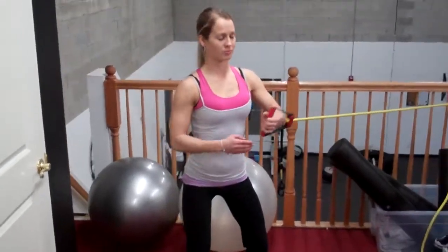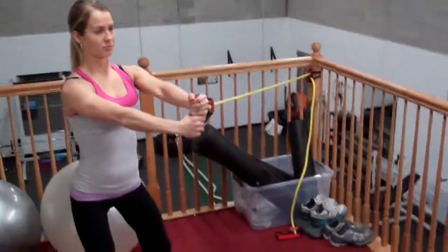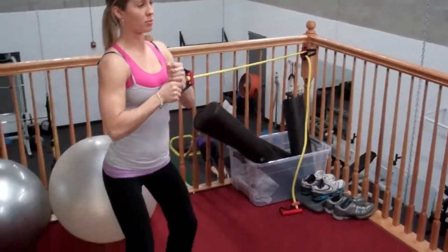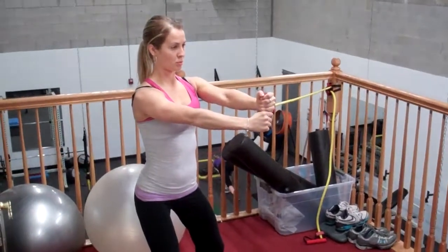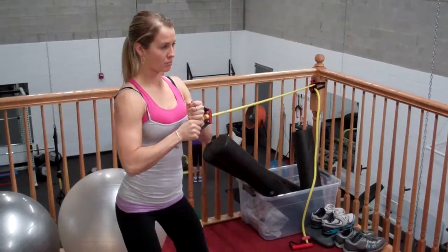She's going to do about five reps of a three-second isometric hold. Notice, as she lengthens her moment arm, she holds and then pulls back in. It doesn't look like much is going on, but this is a great anti-rotational exercise. She presses out, it wants to pull her and she doesn't allow it.